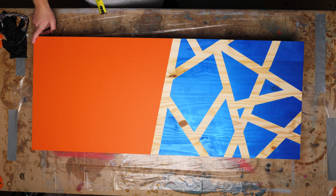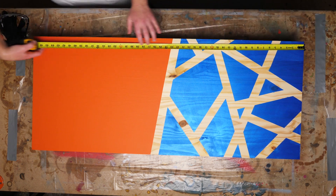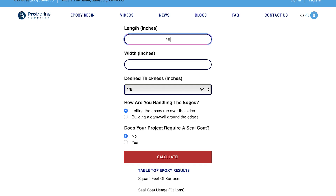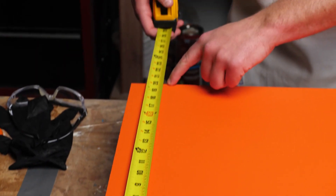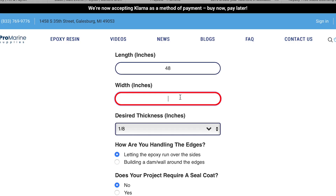The length of your surface coating project usually refers to the longest measurement of your surface. For this project example, our length is 48 inches. We'll type that into the first space of our epoxy coverage calculator and keep going. The second measurement we need is the width — this is commonly the shorter measurement of your surface. Our width is 20 inches, so we'll drop that into the next space on our calculator.